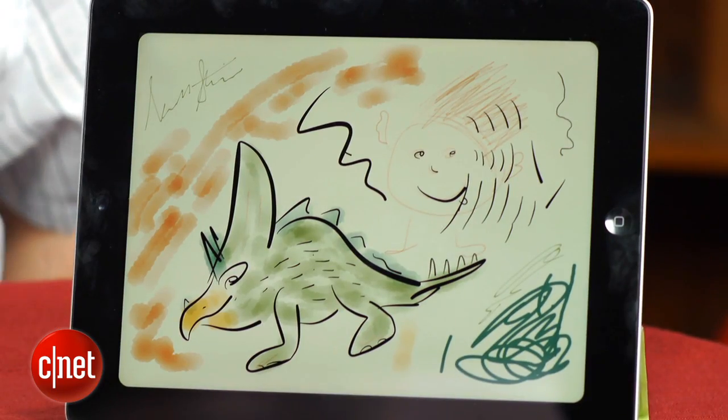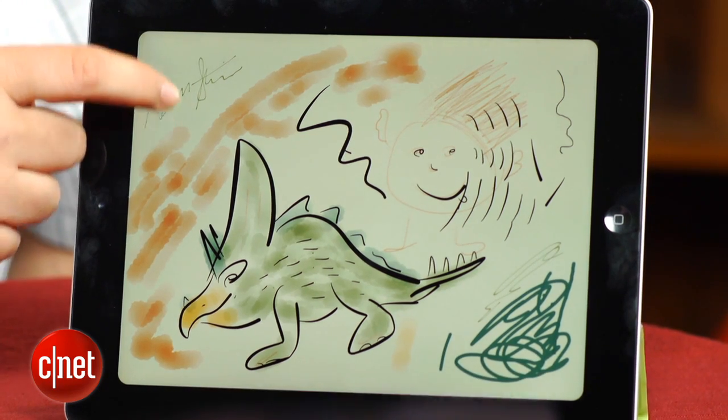I'm Scott Stein and this is some of my iPad art. You don't need a pen or any sort of stylus to create art like this on an iPad — just use your little finger. Ask any Draw Something addict.